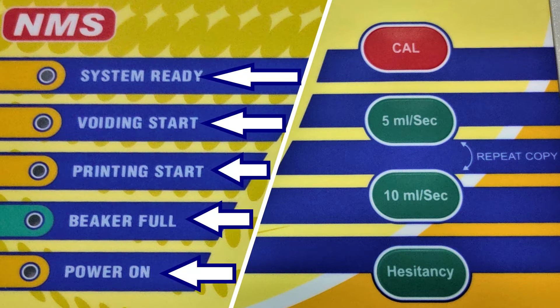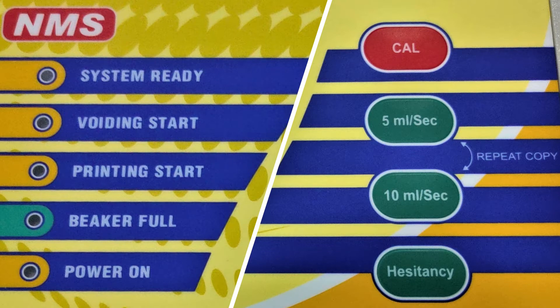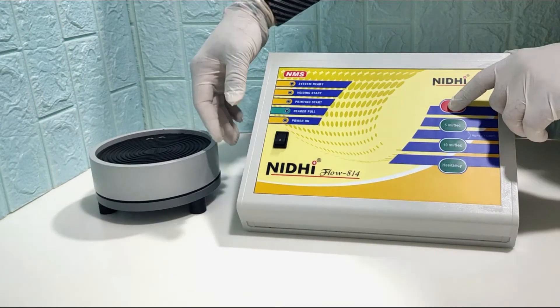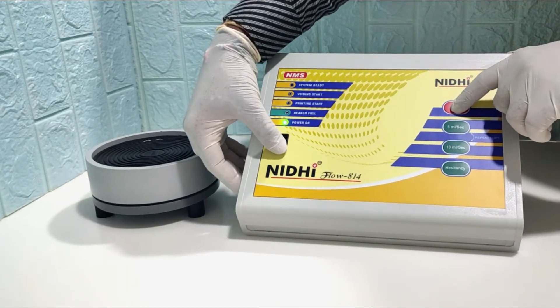Let's start the calibration process. First, long press the calibration switch and switch on the module.